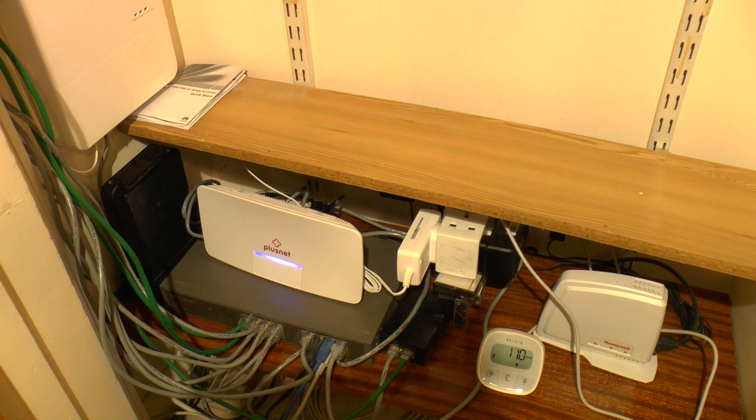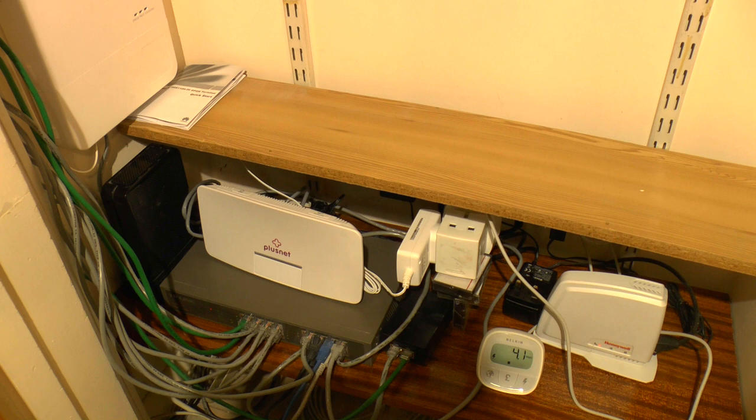Power consumption of both the 5B unit and the Plusnet Hub 1 are around about the 11 watts mark — you can see it bouncing around 11, 11.1. And what's interesting is if I turn the Wi-Fi off — for example if you're using a separate wireless access point like I am — it makes very little difference to the power consumption. Of that, the fibre unit itself draws around about 3.8 to 4 watts.